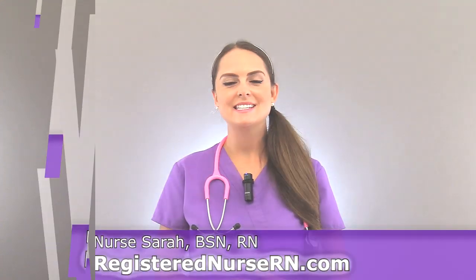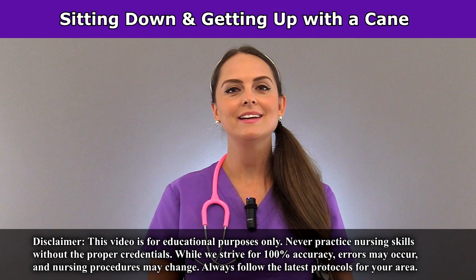Hey everyone, it's Sarah with RegisterNurseRN.com, and in this video I'm going to demonstrate how to get up and sit down in a chair with a cane.